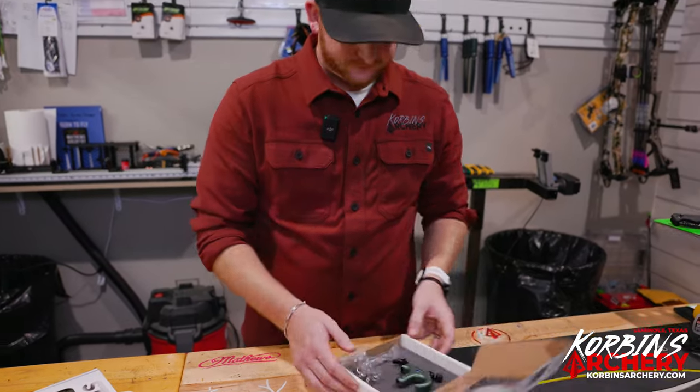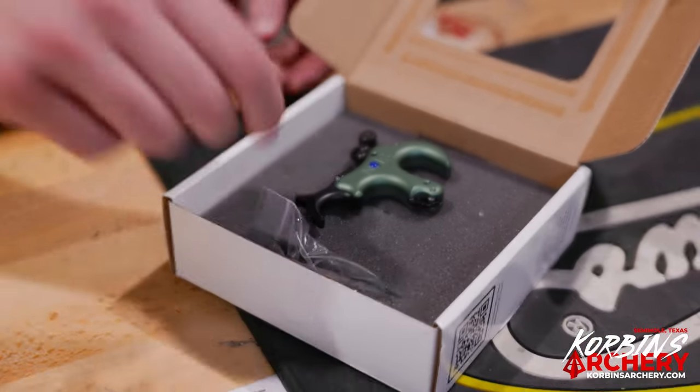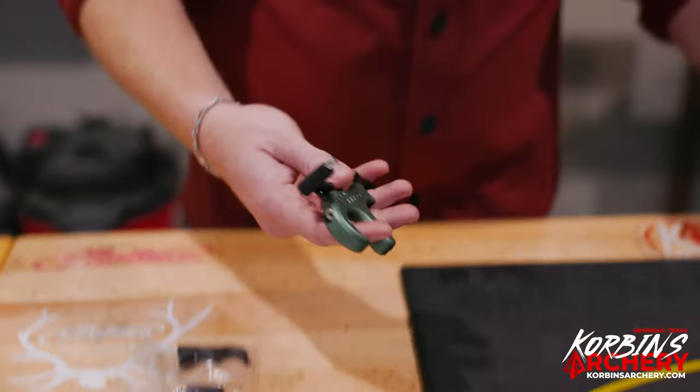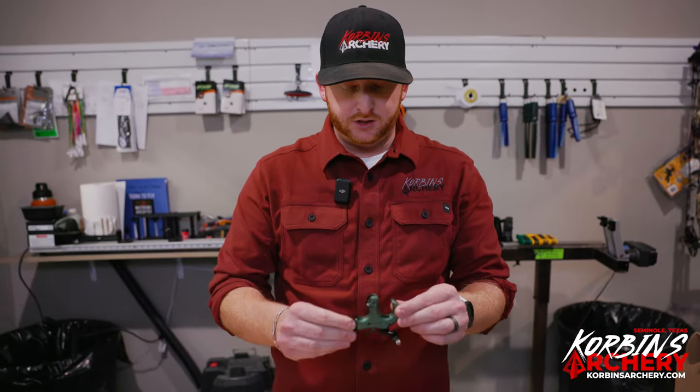When you open this up, you got your release here, got an extra thumb peg, allen wrench, and a four finger bracket. I'll bring all this out for you guys to see, and then you've got your button. I've already played with this one to set it to my liking, but let's just go over all the cool features on this Stan Onyx.